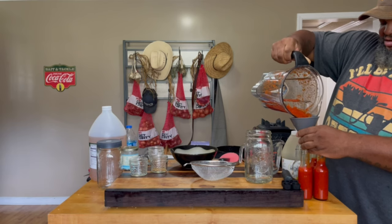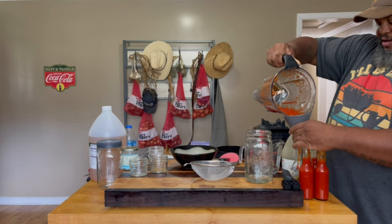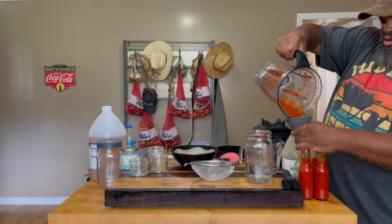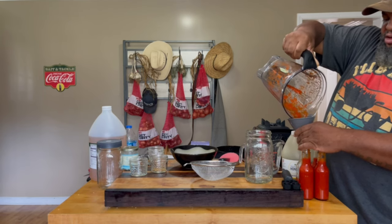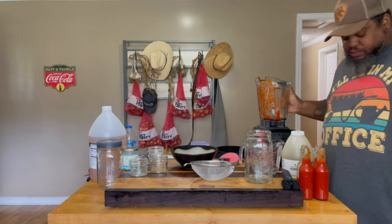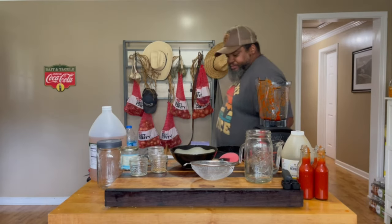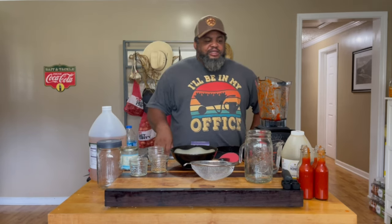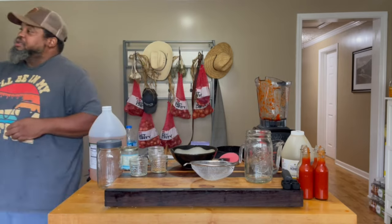Now something important about this step: this ferment is technically still fermenting. If you want to stop the ferment, you need to heat this up on the stove — go ahead and boil it up a little bit, and when you do that you'll be stopping the ferment. I can't remember exactly how long — I think maybe 10 minutes, but definitely look that up. The reason I say that is because I'm going to seal this, and the top could pop off if it's still fermenting and building up pressure. I don't want you to do that and not know that's a possibility. Now I've never had any issues with it — I've got fermented hot sauce in my fridge right now.